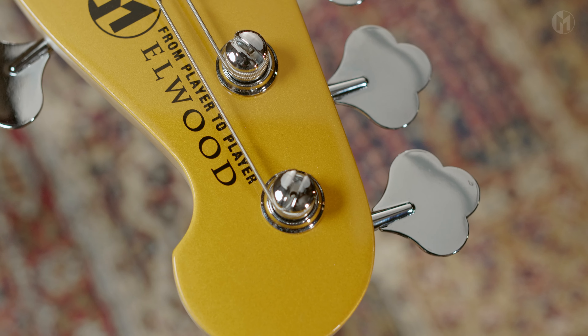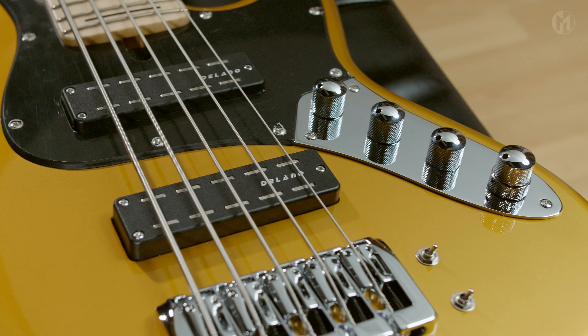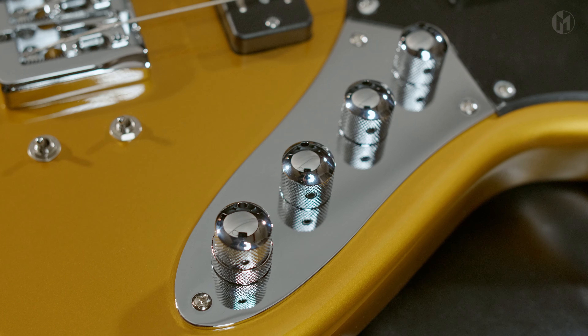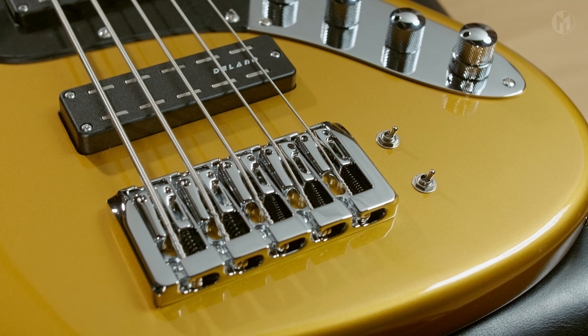The Elwood is equipped with Delano Times Square pickups with two mini switches for the pickup coil choice, paired with Sonar 3 MSS electronics. Our standard big 90mm bridge completes the bass.